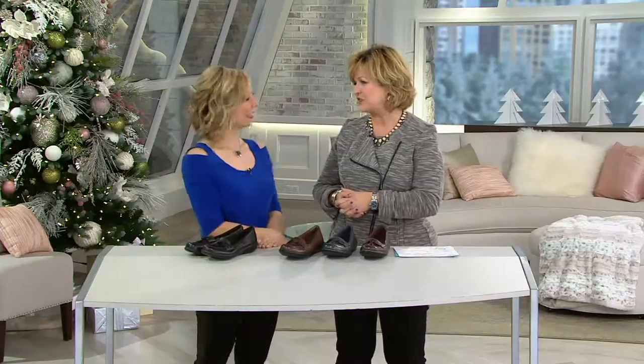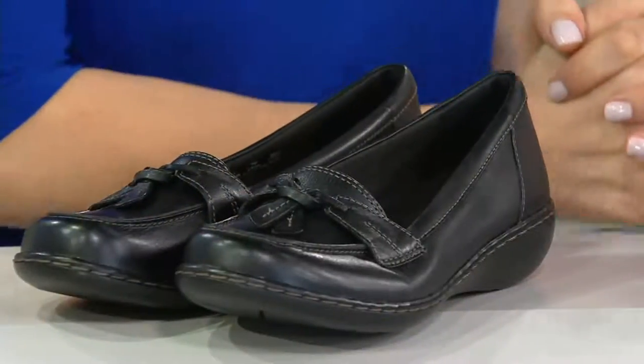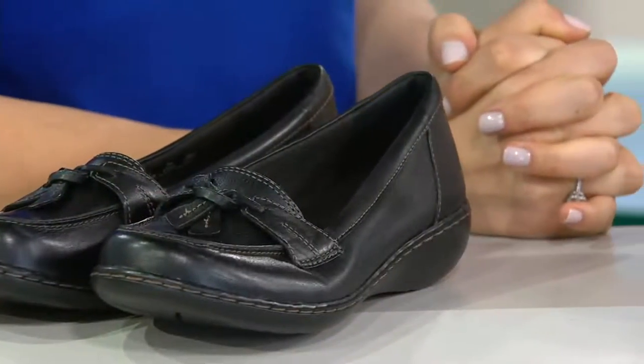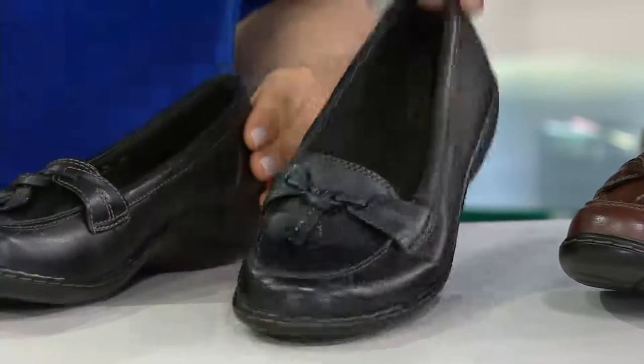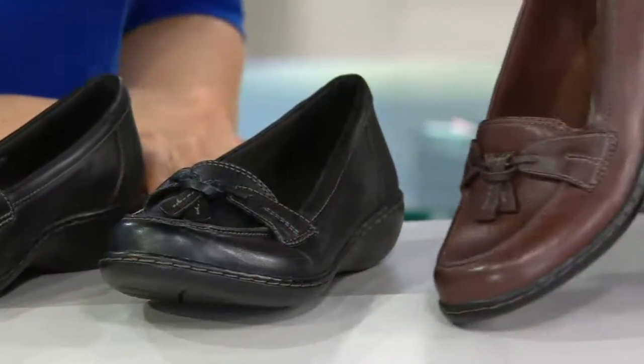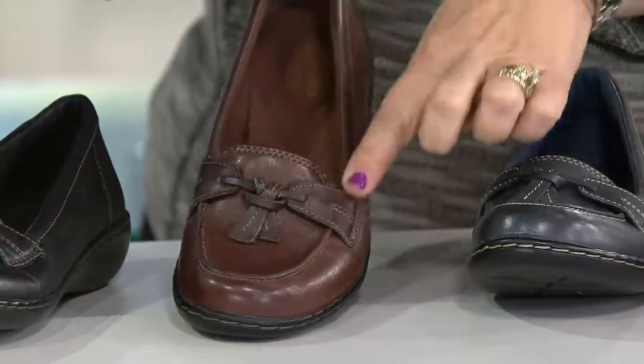Amy brings us Clarks and we have an awesome Clarks shoe in the show this morning. It's one of my favorites — I asked for it to be in our Sunday morning show. It's that fabulous sort of loafer slash moc. It's a slip on, comfortable galore, and it comes in narrow, wide, and regular width, whole and half sizes, and beautiful colors. We're looking here at the black and then we also have it in this beautiful brown multi.